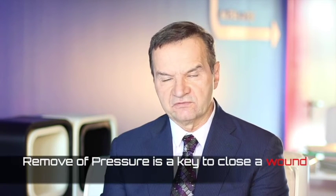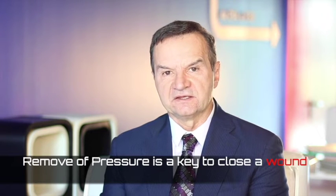When you consider offloading, it is very important to recognize that removal of pressure from the diabetic foot ulcer is key to success in closing the wound. Even using the best products, including advanced technology,